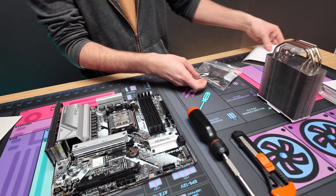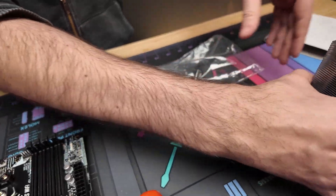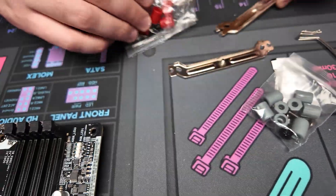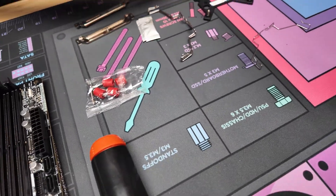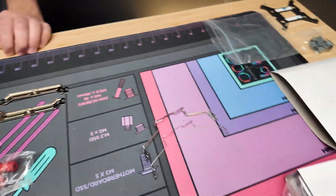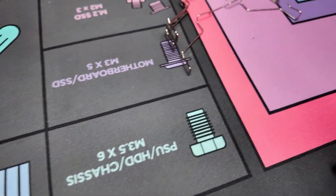Now we're going to go over the hardware — this will be the most important part of the whole video. There is hardware for both Intel and AMD motherboards in here, so you're not going to be using all of it. Typically the AMD standoffs are going to be red, so we know those are the ones we need. The gray ones are for Intel, so put those to the side. We're going to use the red standoffs and those silver brackets.